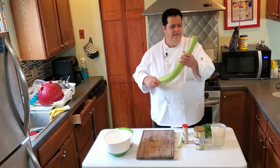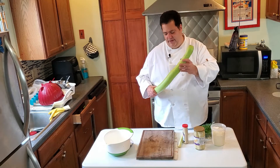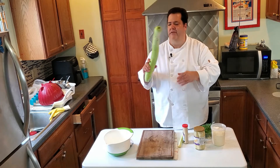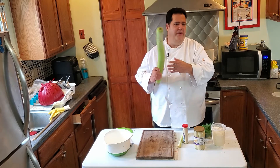You see that? Someone gave me this to cook with. It's a squash. I'm going to cook with it — not today. I'm going to make something with it. It's cool. It's going to be on the next video.